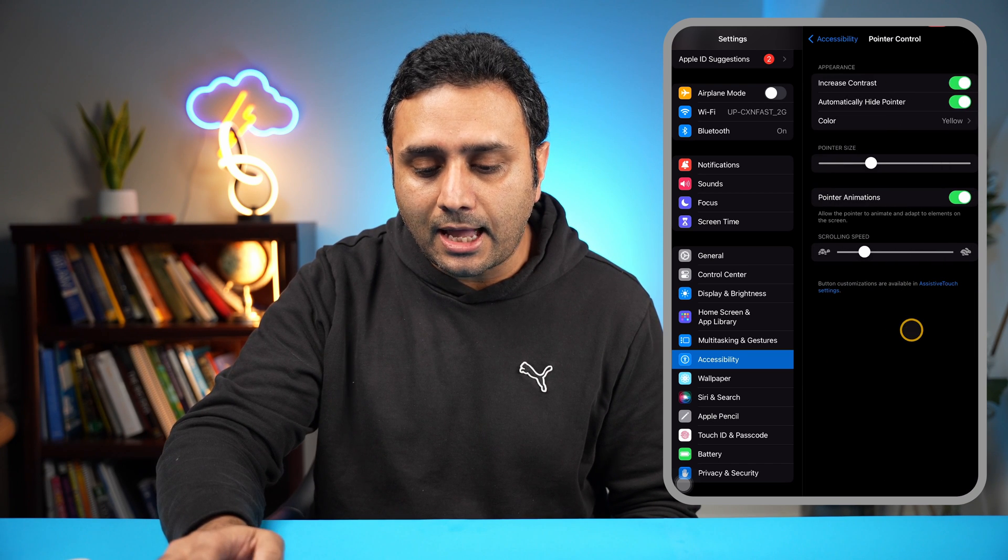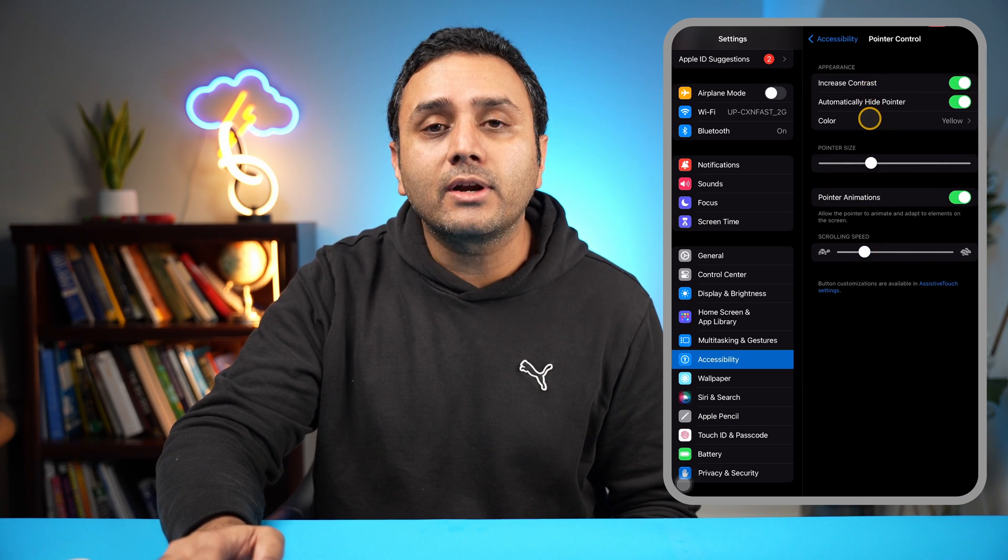As soon as I click that, you can see that the pointer appears, but by default this pointer won't be that colorful. I'll show you how to change the colors on the pointer and also change the sensitivity. You'll go to Accessibility again, and here is an option called Pointer Control. You'll go ahead and click that.